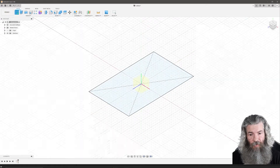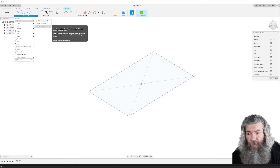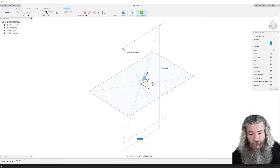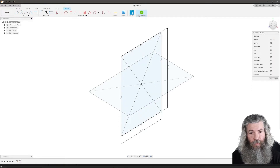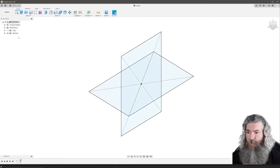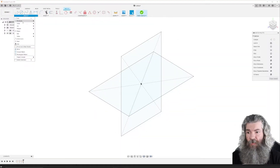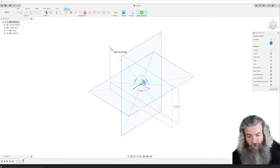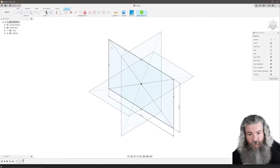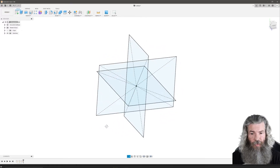Create another sketch. I'm going to pick on a plane here, create another center point rectangle: 100 millimeters by 161.8. I'll finish that sketch. Create one more sketch — we're going to pick on the plane we haven't picked yet. Create another center point rectangle. This one's going to be 161.8 by 100. I'm going to finish that, and there we go — we've got our structure to draw a d20.